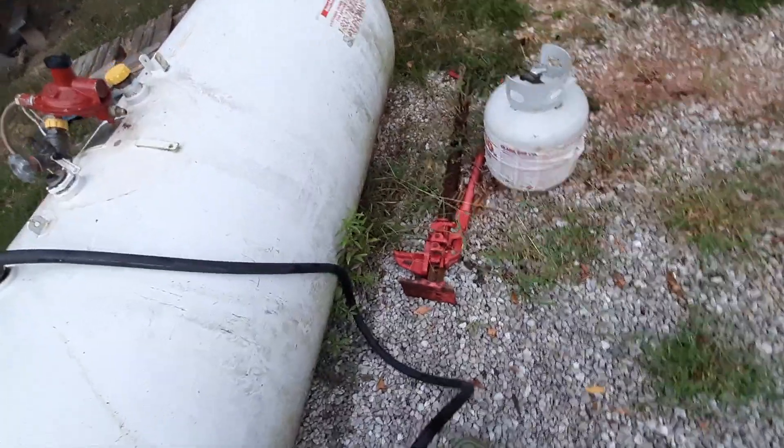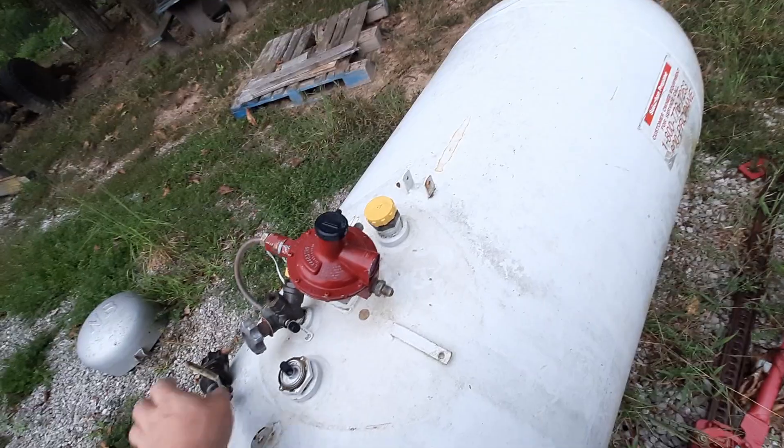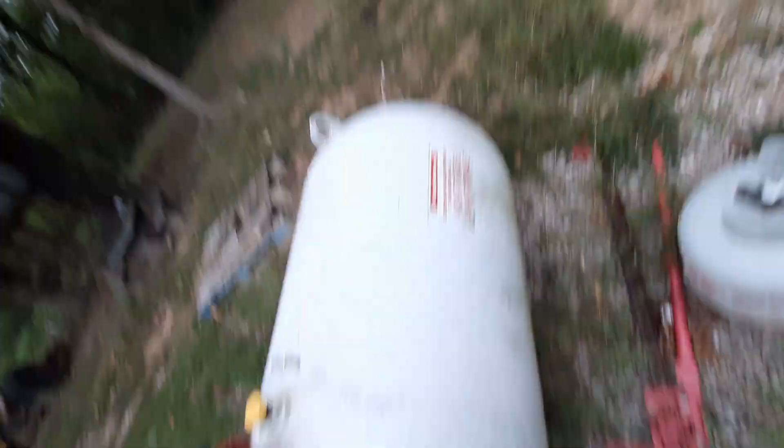You take this, hook it into one of these tanks, undo the bleeder valve, and open that up — and typically it'll load your propane tank within an hour and a half to two hours. There are regulators — that's about all you need to know.